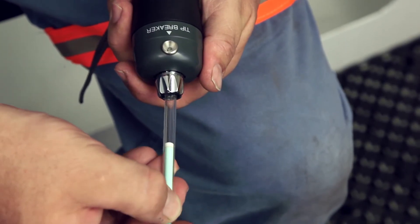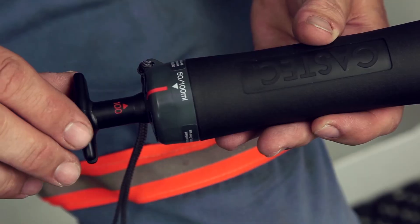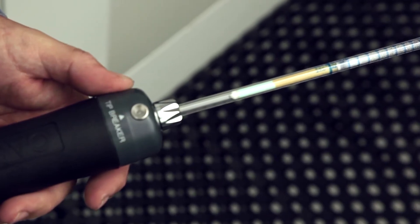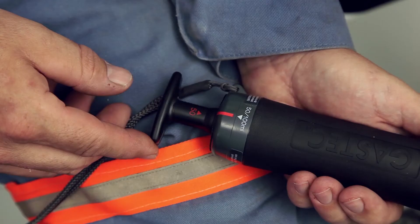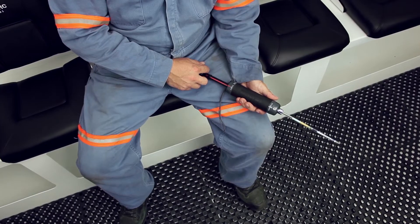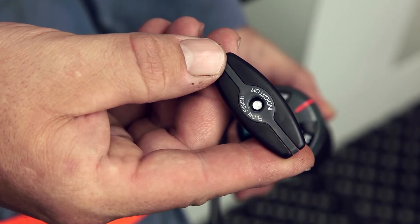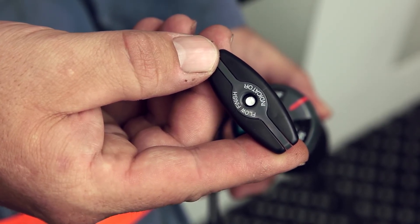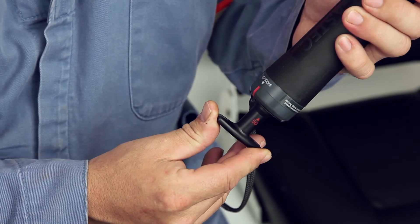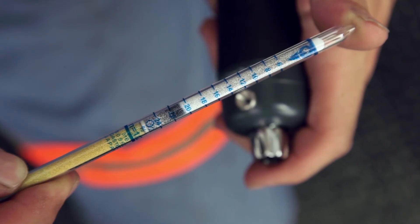Insert the detector tube into the rubber inlet in the pump with the arrow on the tube pointing towards the pump. Align the red line on the back plate with the 50 milliliter guide mark. Direct the tube end into the center of the refuge chamber and pull out the handle halfway along the guideline to the lock position. Wait until the specified sampling time has elapsed, which is approximately one minute. The completion of sampling can be confirmed by the appearance of the white flow finish indicator on the handle. Unlock the handle by turning it more than one quarter turn and restore it to the initial position. Remove the detector tube from the pump and read the sampling result.